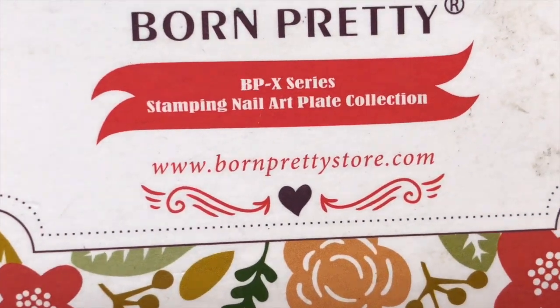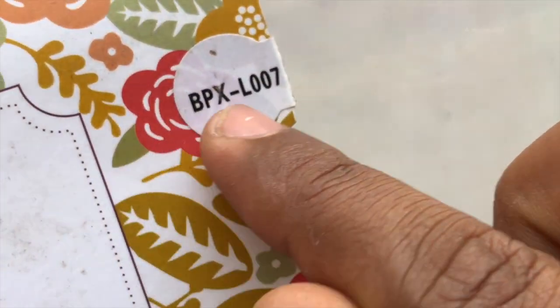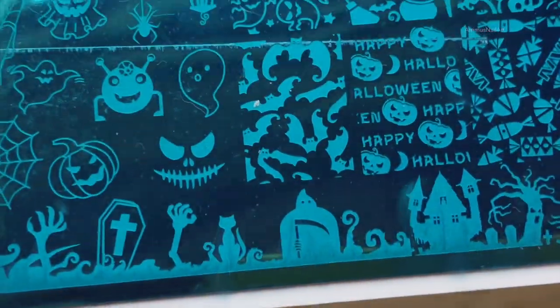The stamping plate I'm using is from Born Pretty — this is BPX L007 from AliExpress. This is a Halloween themed stamping plate and I'm going to leave the link in the description box. Before we start, peel off the blue protective film from the plate. Here's the close-up view of the plate.